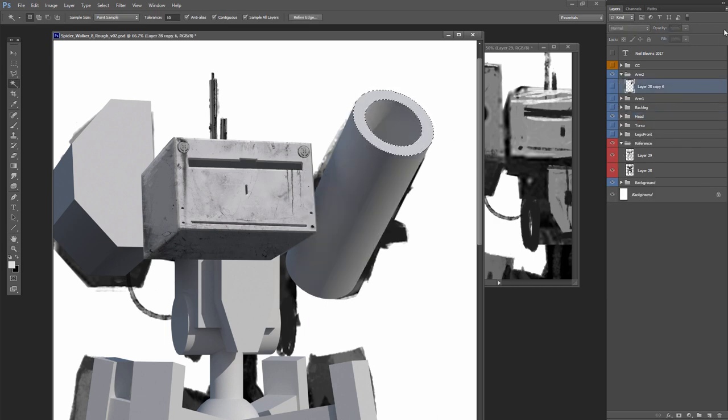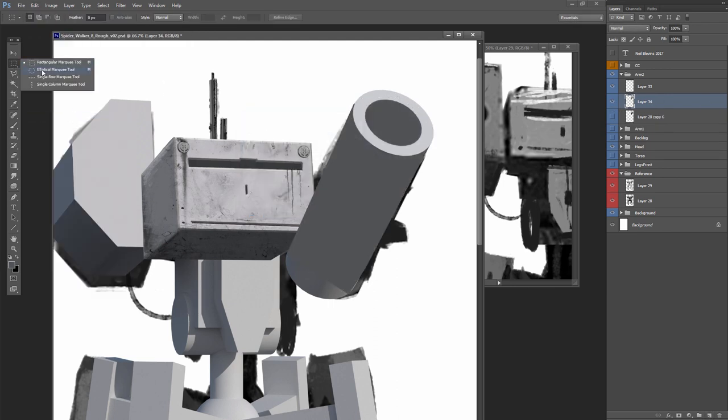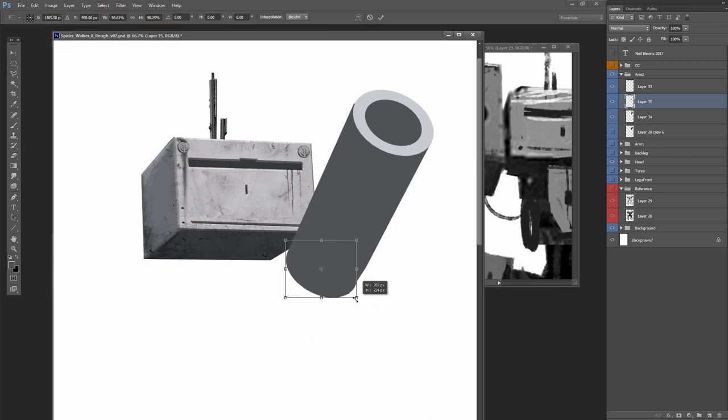I'm pretty happy with the head overall, so now I'm going to show you a slightly different thing. The head is basically a box, so it is a little bit more simple to get the shapes on it. I'm going to show you a rounded surface as well, which is why I'm also showing you the gun on the side — the rocket launcher sort of thing. Start off by just painting in the flat shapes, then get rid of all the rest of the stuff because I don't need it.